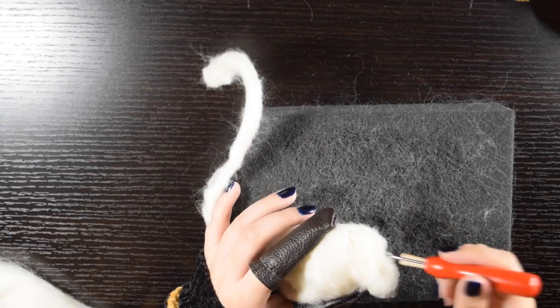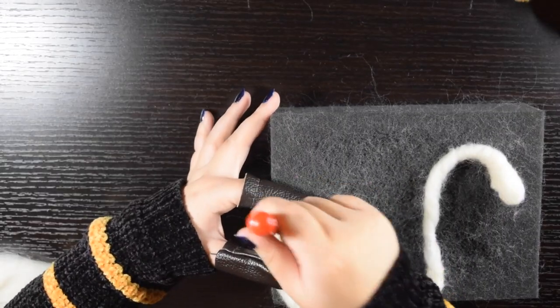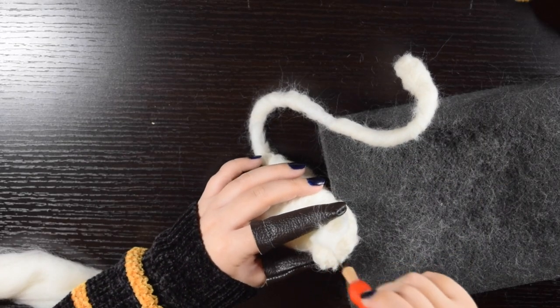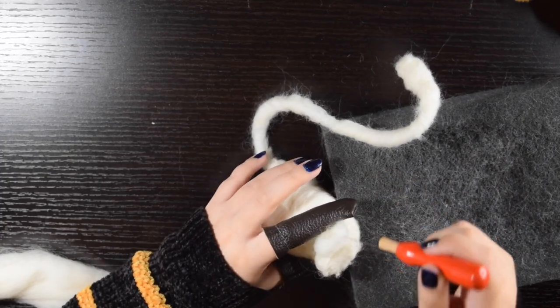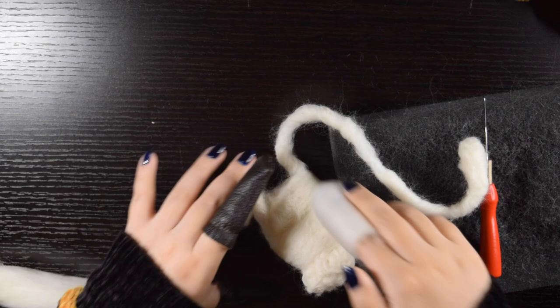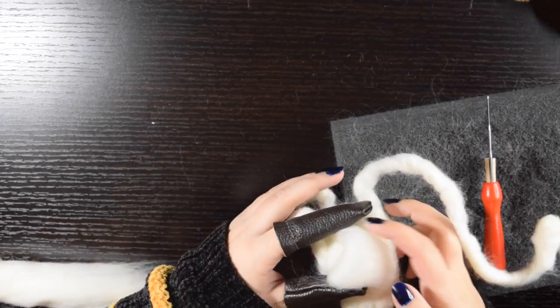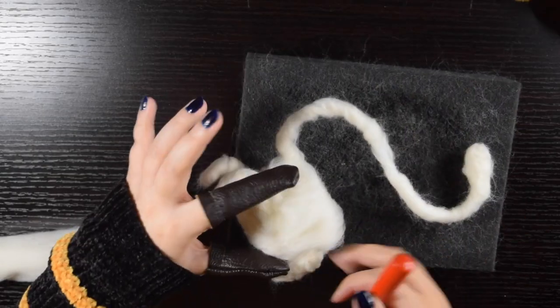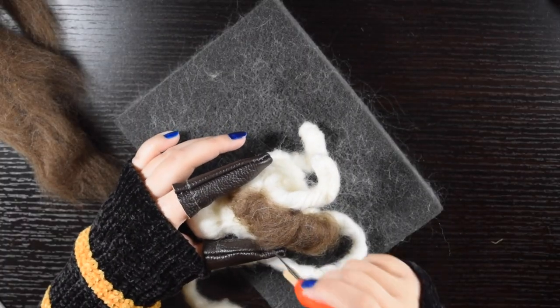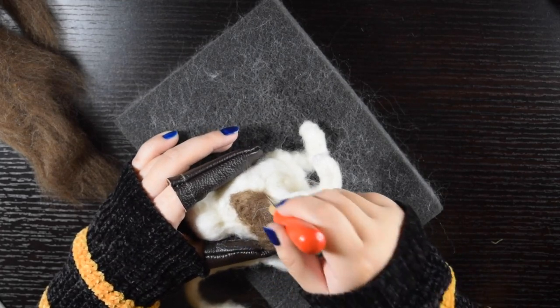I did the same process for the face, adding little balls of wool to build the shape faster. Once I was closer to what I wanted, I started adding brown wool to make the mouse's fur.